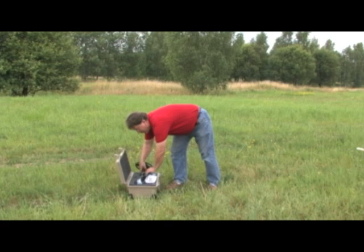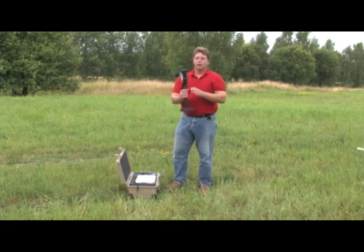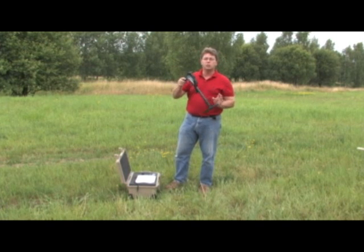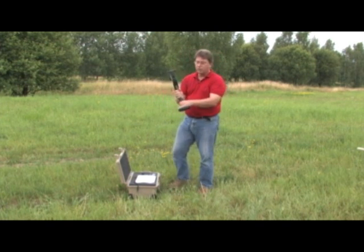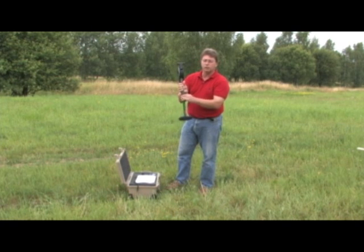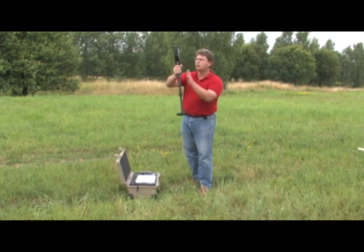Here we have our wireless antenna probe. Everything is connected via Bluetooth, so it is completely wireless — you have nothing to get hung up on. When you start with this, you need to make sure that you extend the telescopic rod out completely. That way the metal detector unit is not too close and will not react incorrectly.